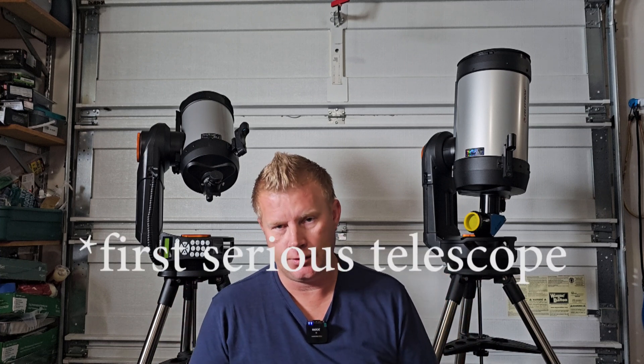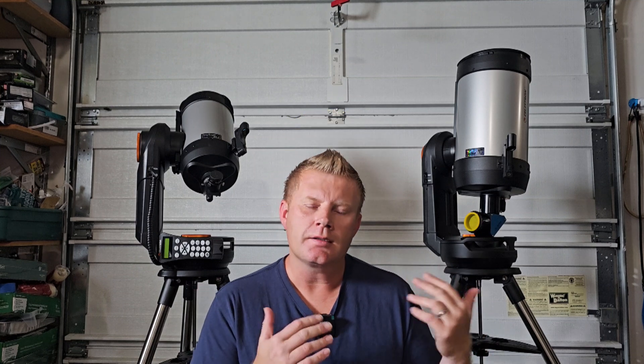Now that I've given that overview of the differences, what do I think about these scopes overall? Having used them a bit, do I feel any differently about recommending them compared to the NexStar series? Absolutely not — in fact I'd recommend the Evo series even over the NexStars for a first-level telescope. I'll post a link to my original video where I go much more in depth about different telescope designs and the difference between the six and eight inch, so if you're newer to astronomy and doing research, check that out.